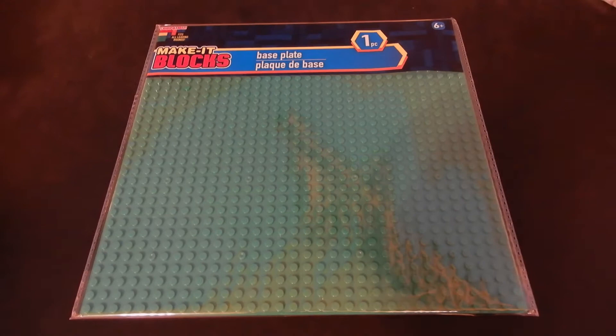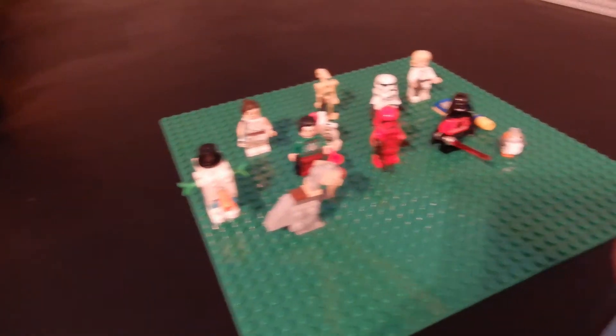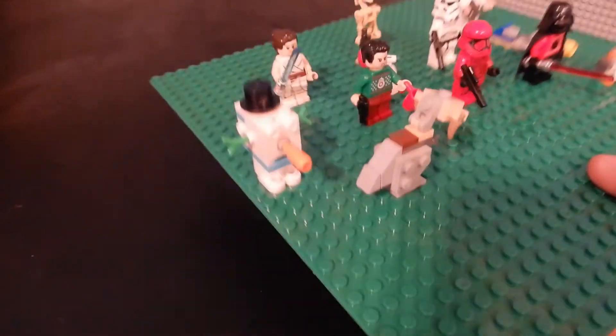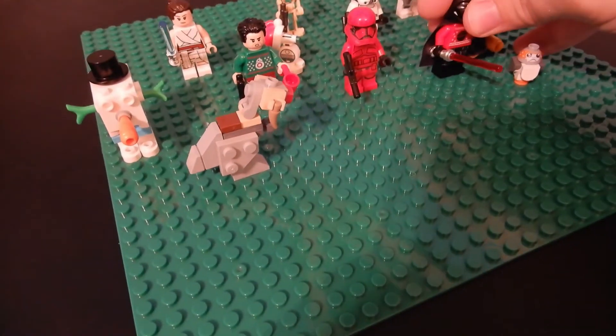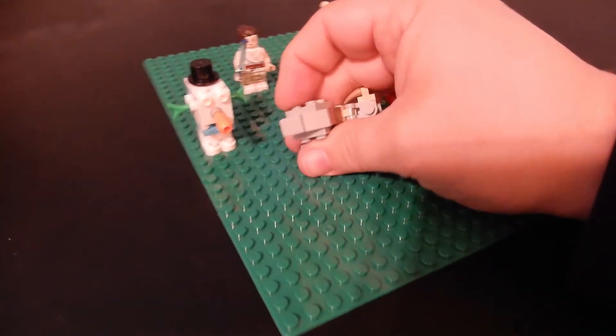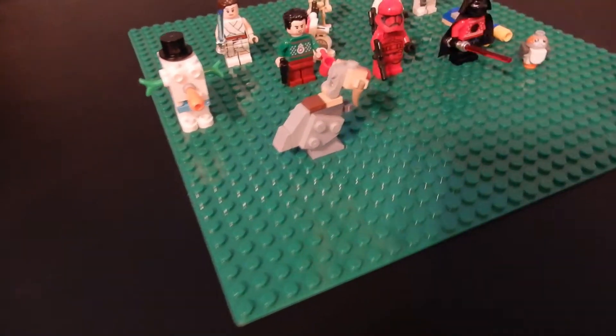So Dollar Tree, $1, 32 by 32 baseplates. I wouldn't mix their bricks or figures or anything like that, certainly, because they're all junk, but I want to check the clutch power on this baseplate. I put some figures and stuff from the Star Wars advent calendar on it, and they are holding pretty good. The clutch power on this is really pretty good — look at that, it's sticking really well. So I think this could be a game-changer for some folks. I may invest in a few more of these baseplates.